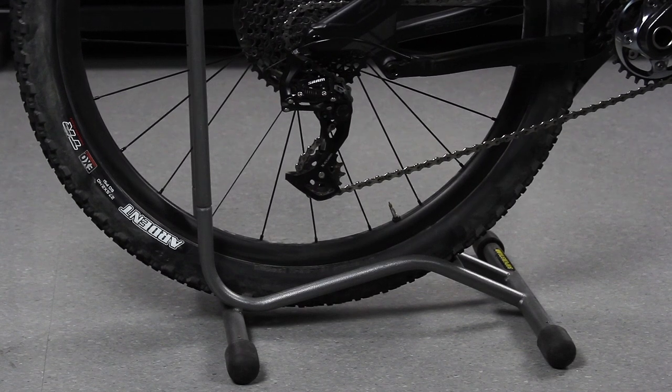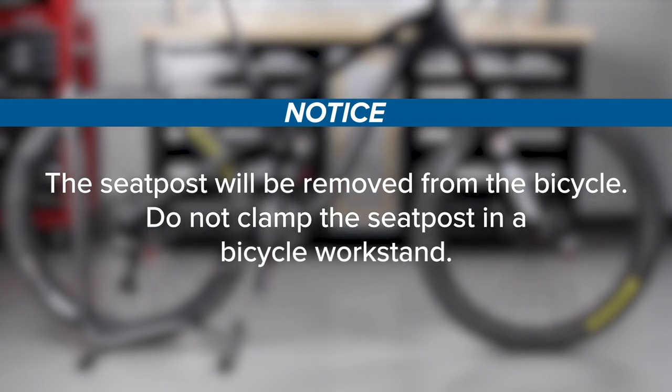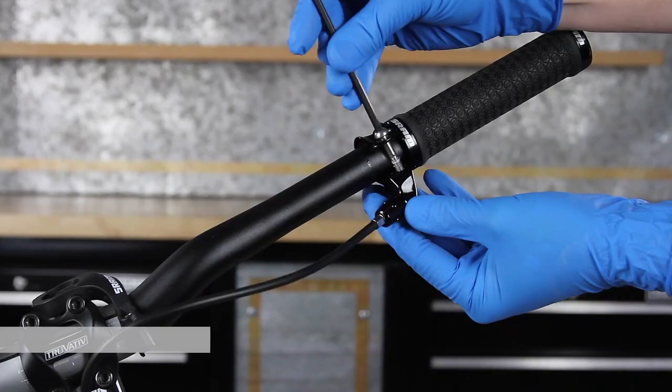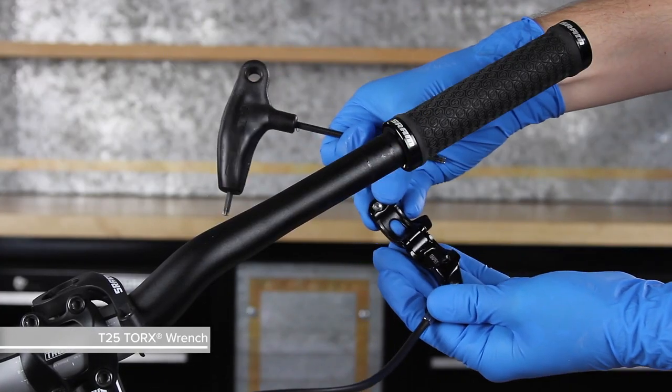Secure the bicycle in an upright position. The seatpost will be removed from the bicycle — do not clamp the seatpost in a bicycle workstand. Raise the seatpost to full extension. Use a T25 Torx wrench to remove the Reverb remote lever from the handlebar.